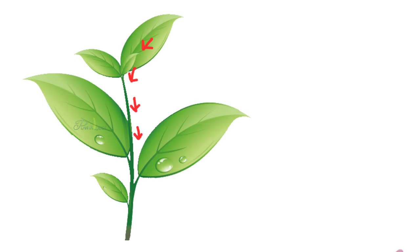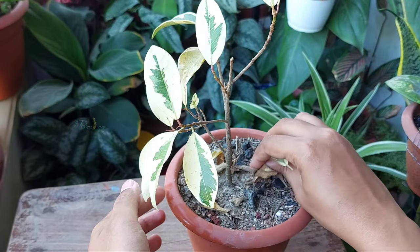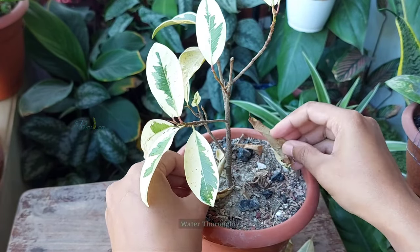An underwatered plant meets its water needs by absorbing water from its leaves, as well as shedding leaves to conserve moisture. Since the plant is underwatered, the solution is to water thoroughly.